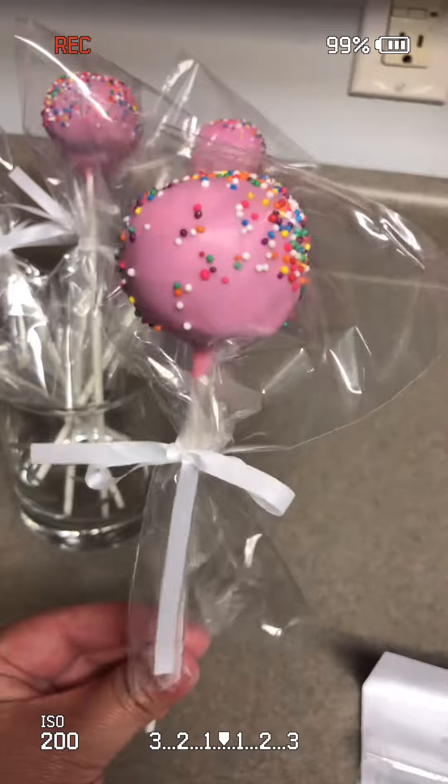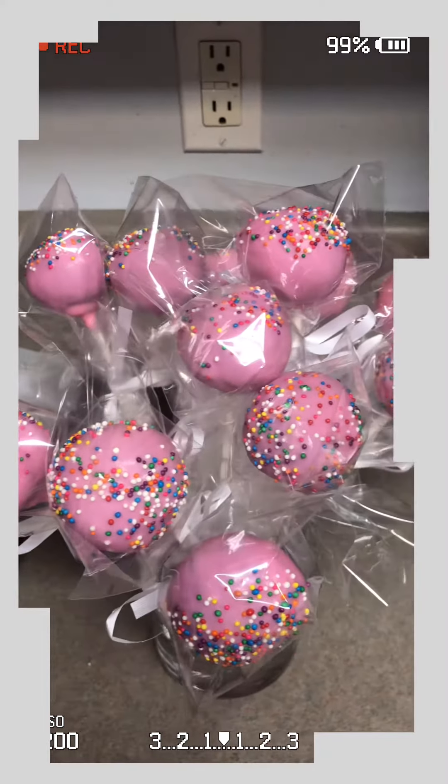And this is it. I hope you like my chocolate cake pops. See you next time. Bye!